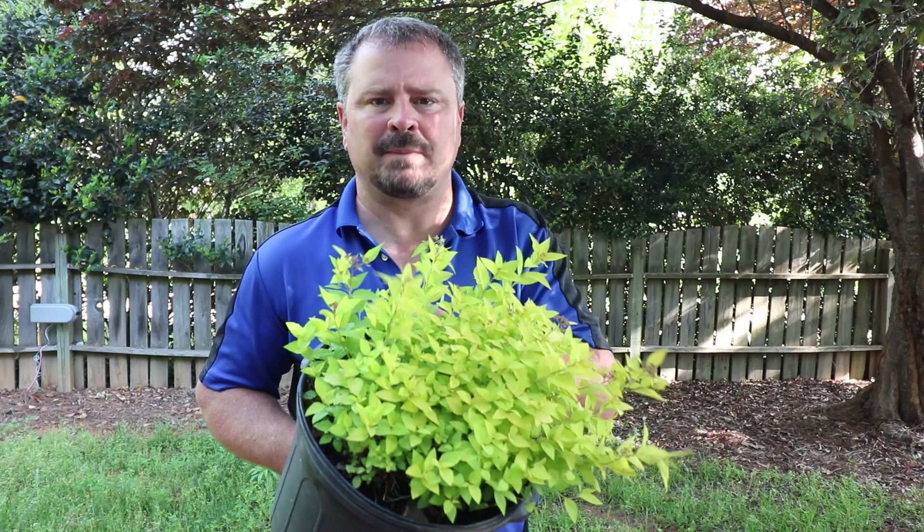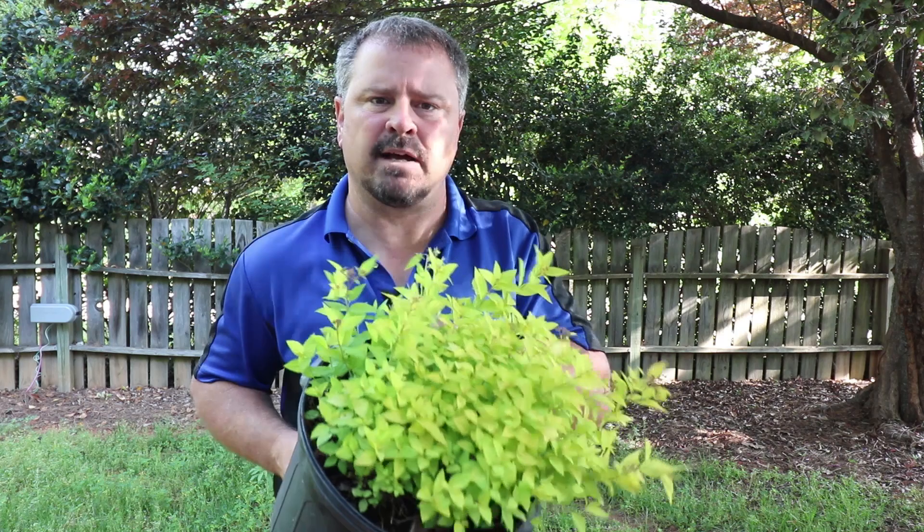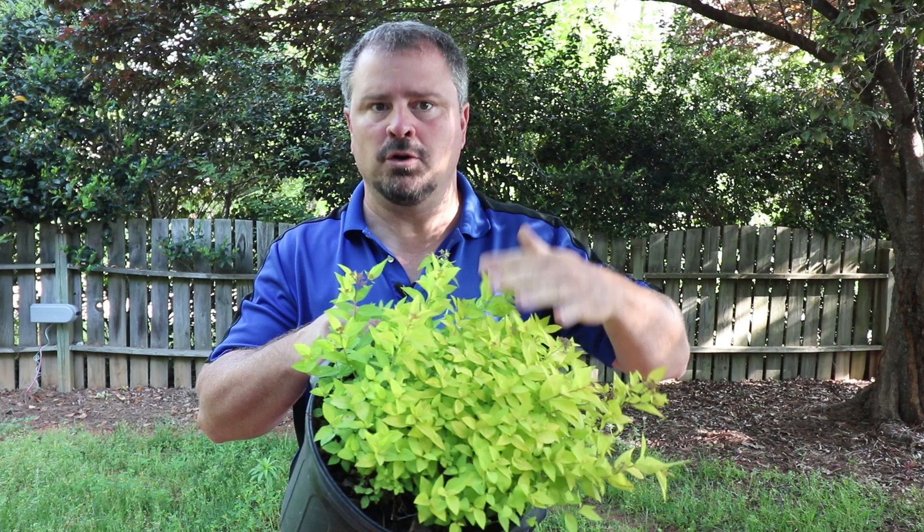There are a lot of uses for Goldmound Spirea. If you have depth on your foundation and can have two rows, I'll generally plant something that's evergreen on the back row. But since these lose their leaves, I would put them in the front. This is a great low-growing shrub on a foundation where you have low windows.